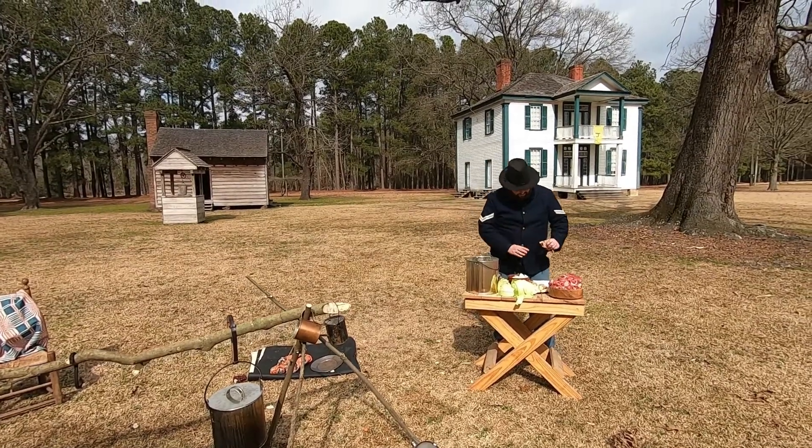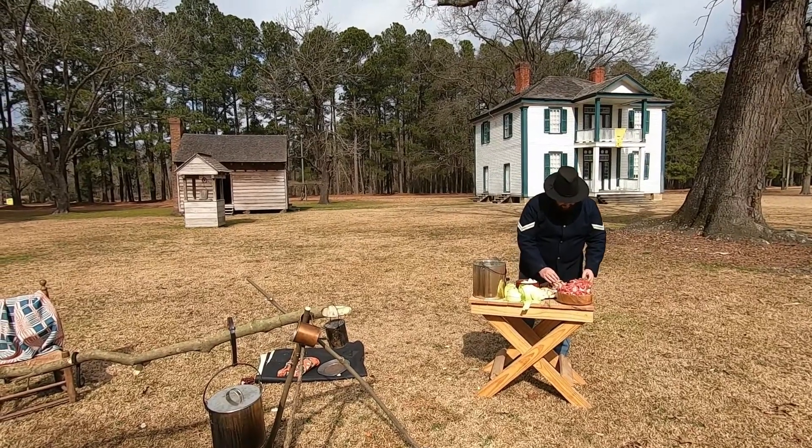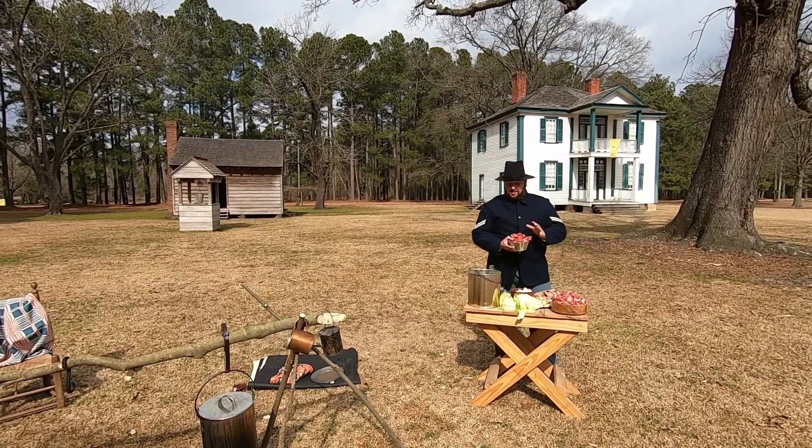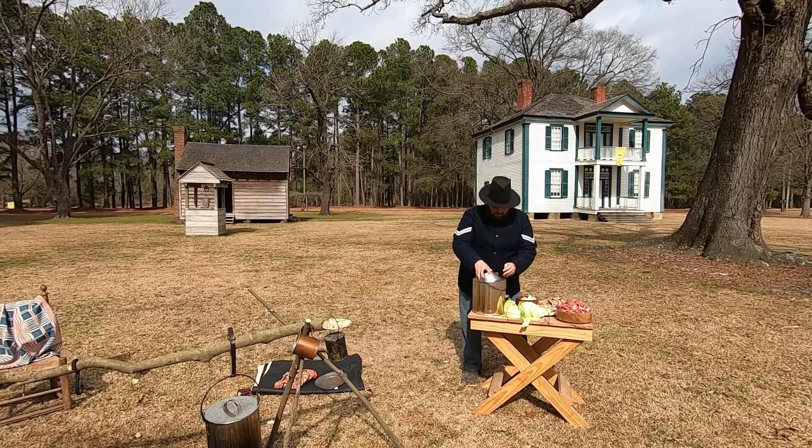So we're going to start off as it calls for. This is for 50 men, but instead of 50 pounds of beef we've got 10 pounds, so I'm going to go ahead and put our 10 pounds of beef straight into the pot.